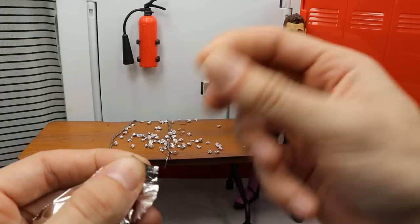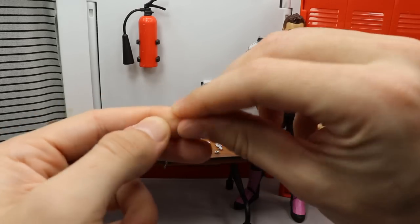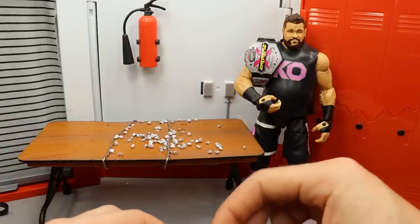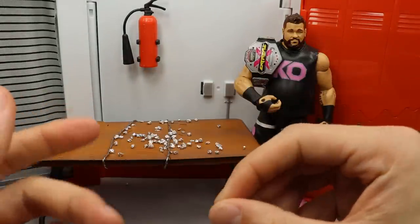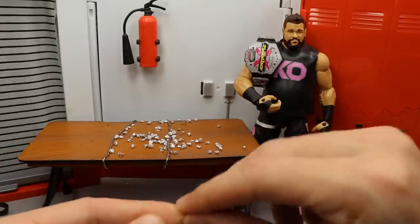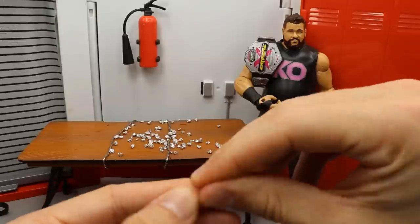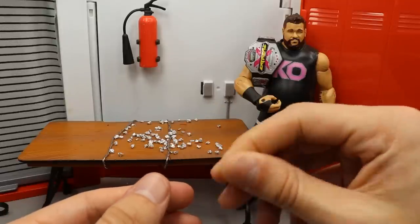If you want to make a bunch of them, you just take a little piece, do the same thing, ball it up, and add it to your collection. If I'm watching a YouTube video and I need thumbtacks, this is literally what I'll do — sit down, put on a video, and just make thumbtacks. You take a small piece, wrap it all up, and voila, you have your thumbtacks. It's very simple.